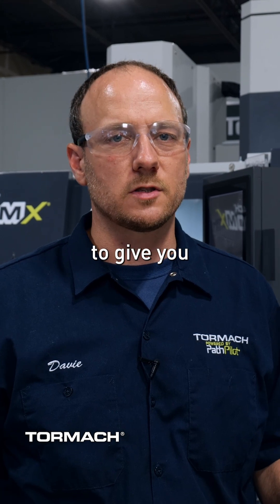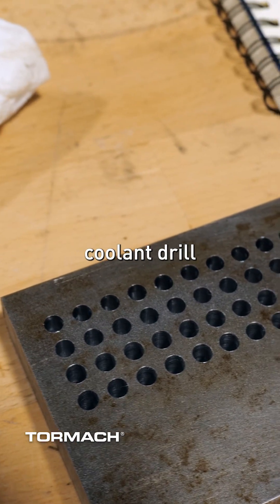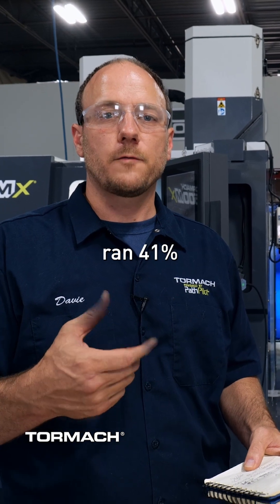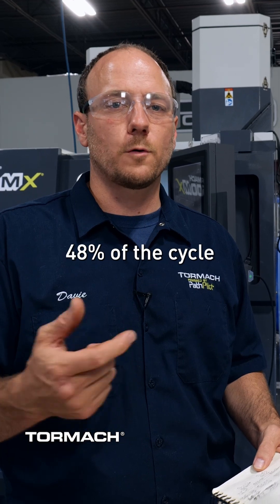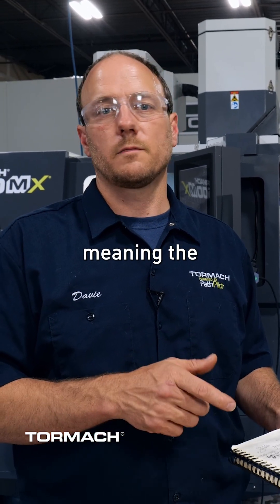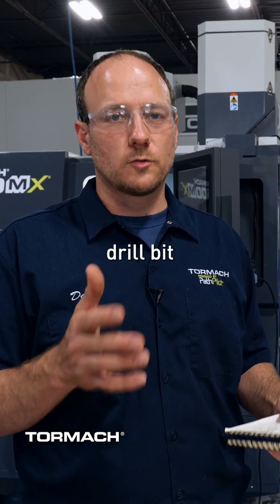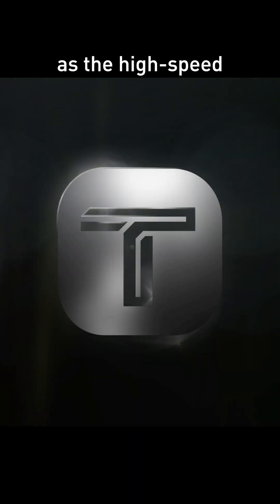I want to take a quick second and give you some high level numbers. Ultimately in the steel, the through spindle coolant drill operation ran at 41% of the cycle time of the carbide tool, and the carbide tool ran at 48% of the cycle time of the high speed drill — meaning the through spindle coolant drill bit ultimately ran four times as fast as the high speed steel drill did.